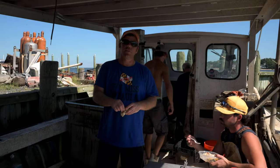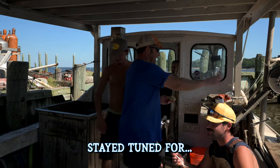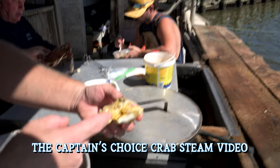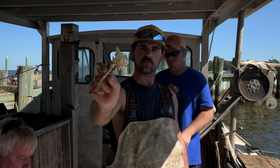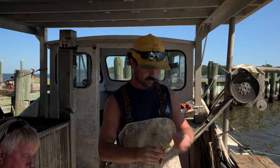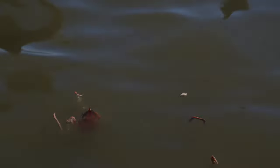Now these are the captain's choice crabs — they're $10 a piece. This is what makes Maryland crabs the best right here: that yellow mustard. Oh yeah, that's where it's at. That was cool. Thank you.